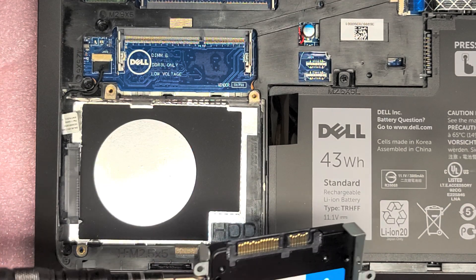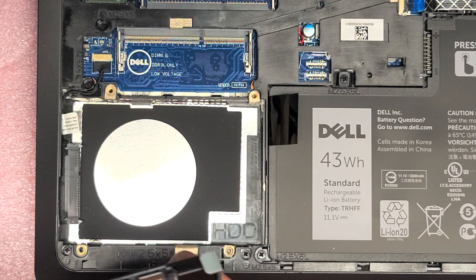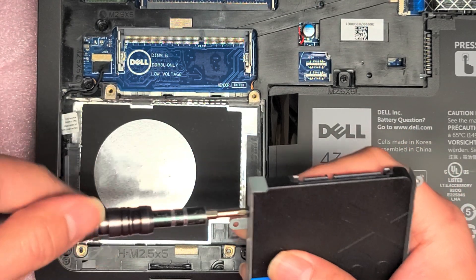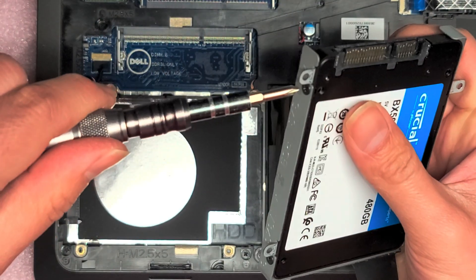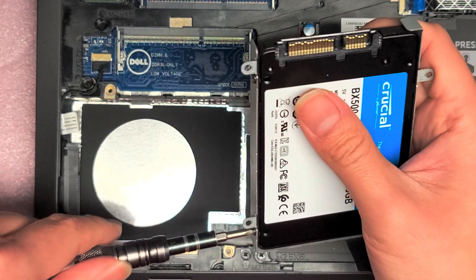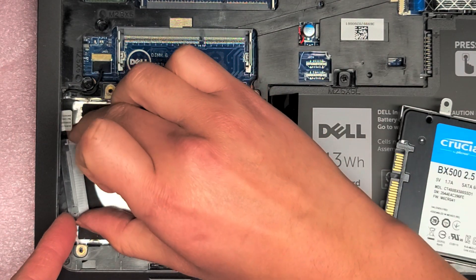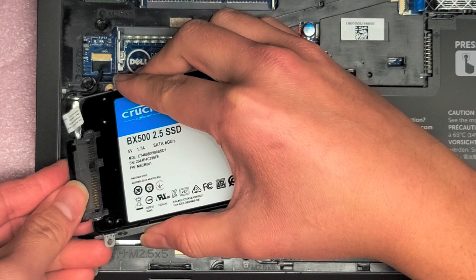Very simple and straightforward. I found the screw. Tighten those screws all the way. Now that we have all four screws in, make sure you line up the connector the same way. You want to be careful because it is attached right there — just plug the hard drive back on.